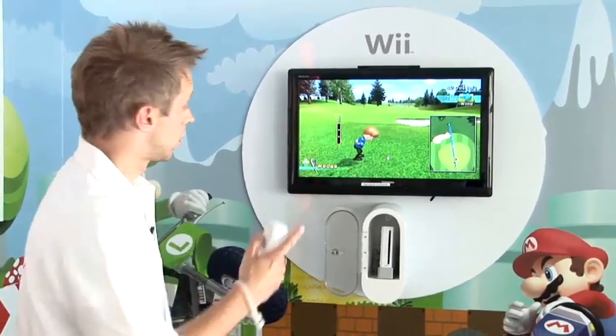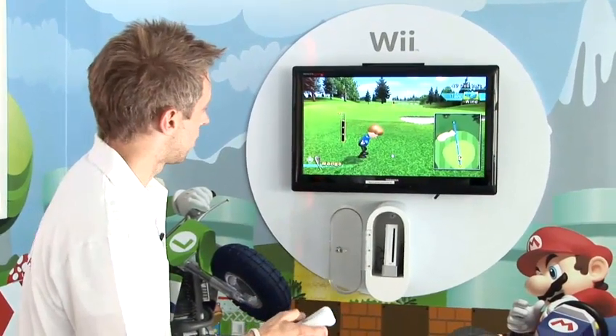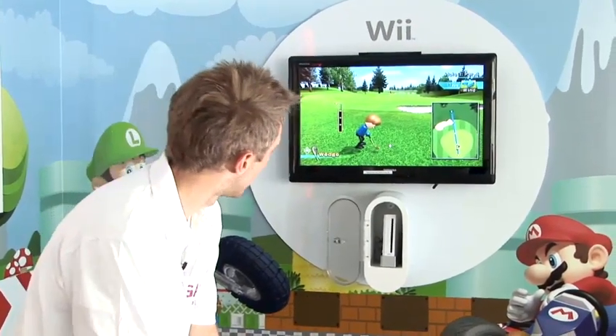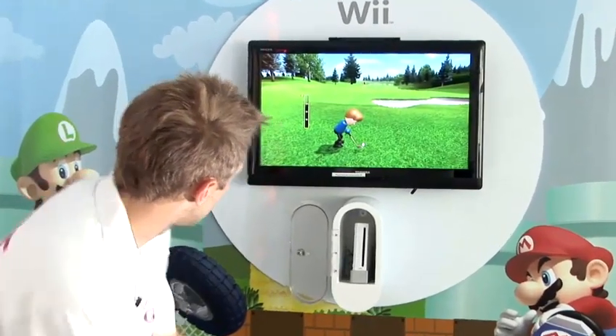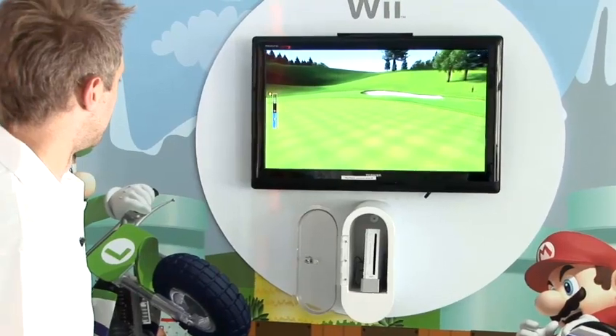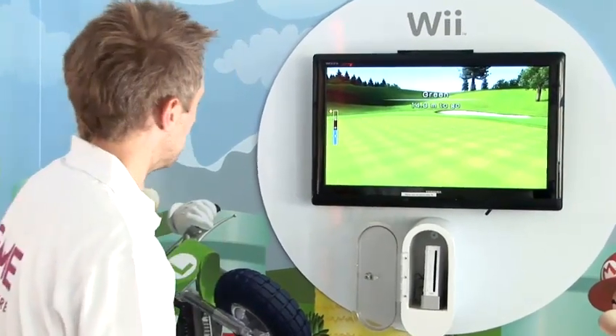It's showing me on the right-hand side that if I use this club at full power I'll go just past the hole. So if I can get this just under full power, we should be all right. I've left myself a bit of a putt, but hopefully I'll get it in.